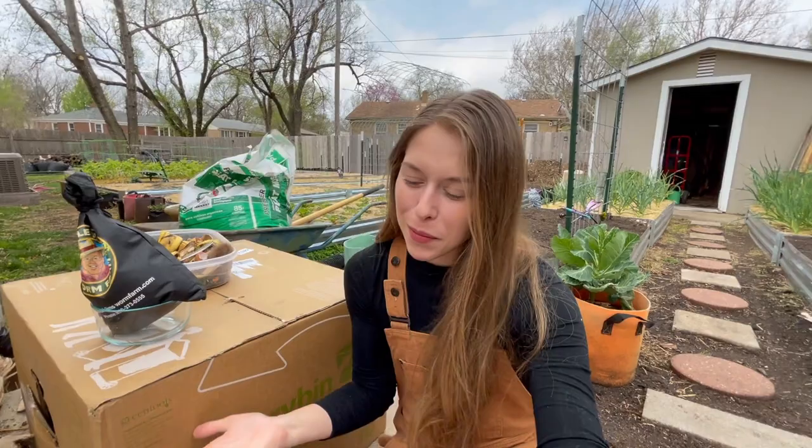Hey guys, welcome back. Today's an exciting day because it's the day I officially become a worm farmer. This is something I've wanted to do for years now and this is the year I'm finally doing it.